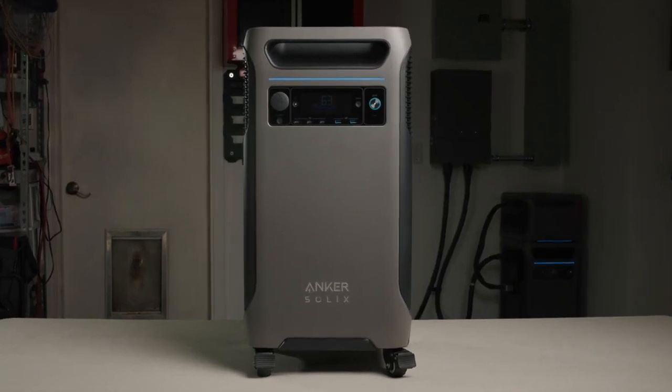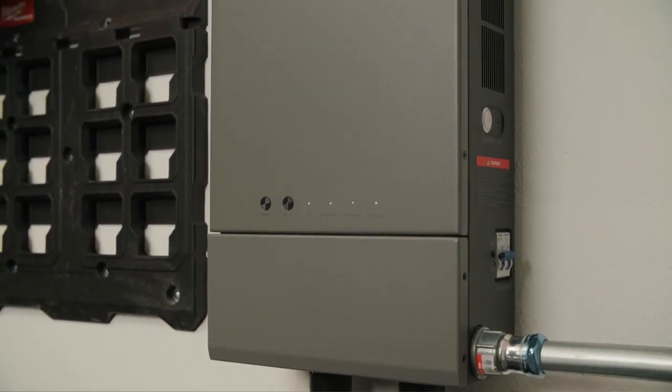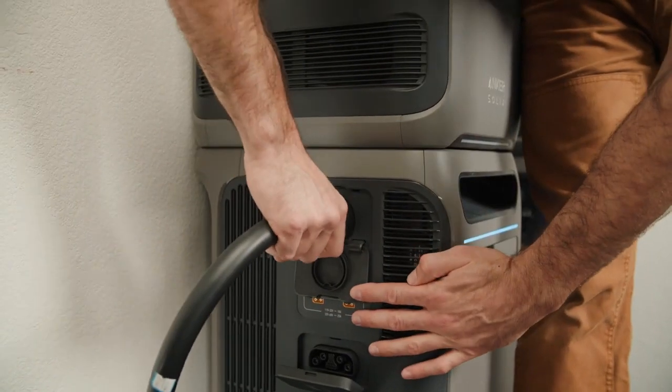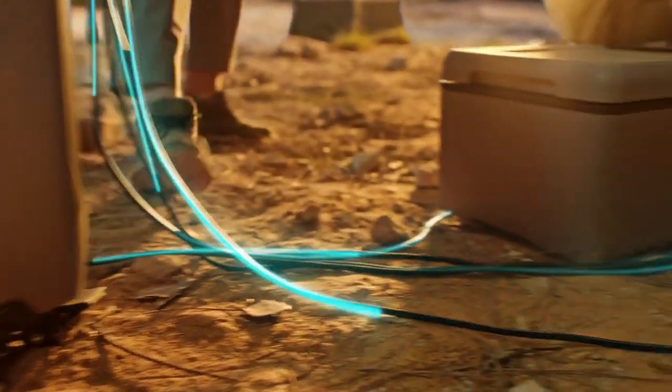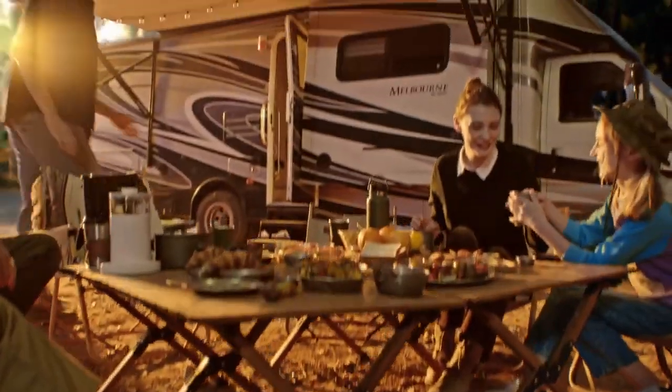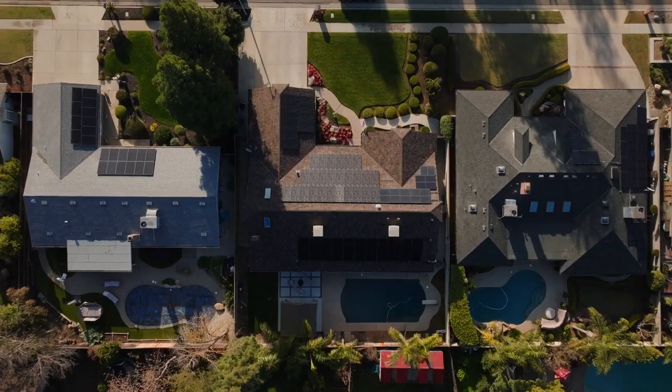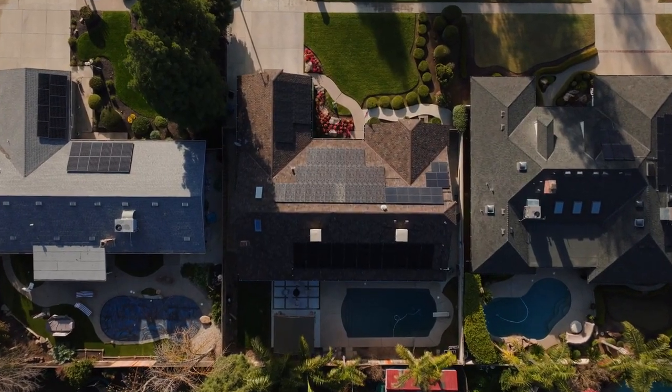You can plug it into the home power panel and use it as a whole home power backup system. Additionally, you can take it anywhere for power and charging your devices, or use it to power your life on the road in a van, RV, or bus conversion. It's the first portable power station to use AC coupling, meaning when you use it with the home power panel, you can connect it directly into the grid and start reaping the benefits of your rooftop solar panels today.